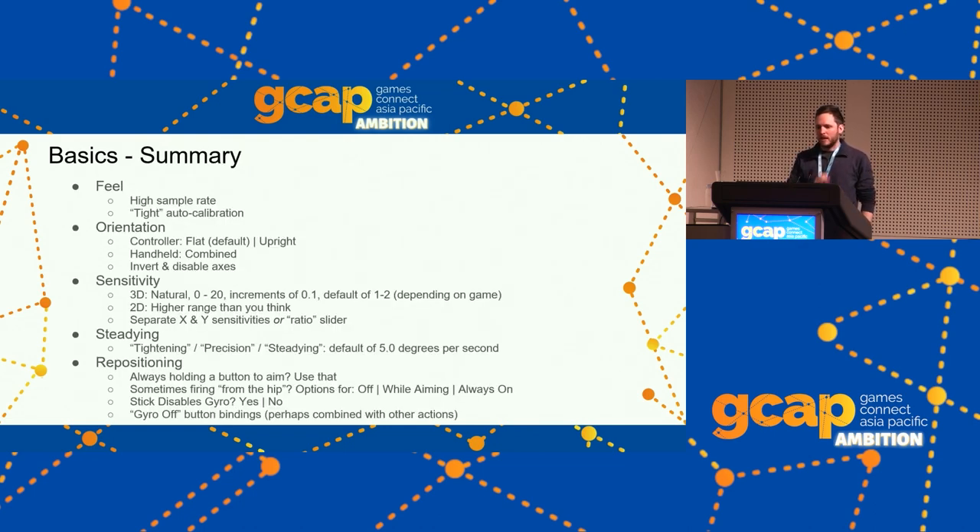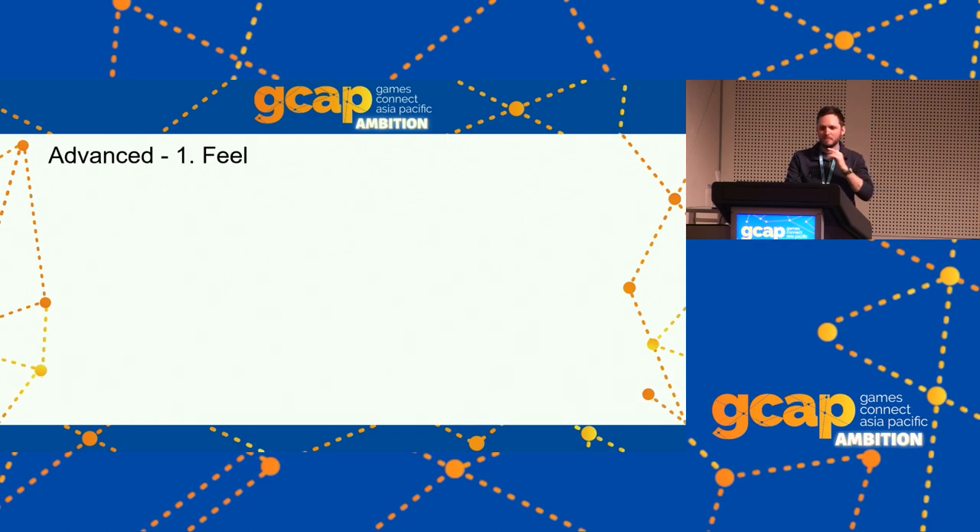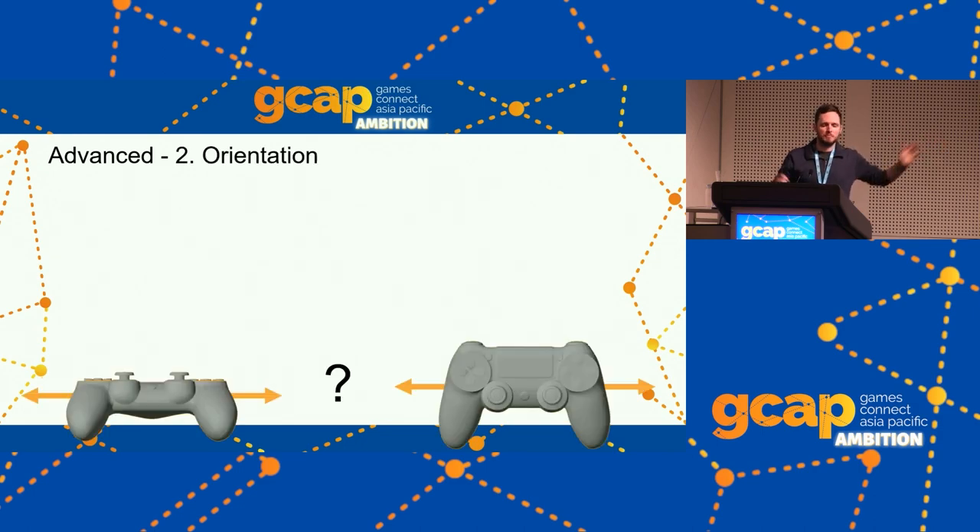That's the basics checklist — you'll want to hit hopefully all of these. But I do want to touch on some of the advanced stuff, so let's go for that. The slides will be online. Advanced version of Feel: we don't have to do anything — we covered everything in the basics, nothing else is added. Sounds quick.